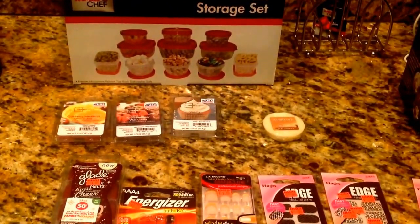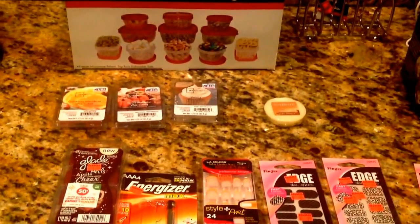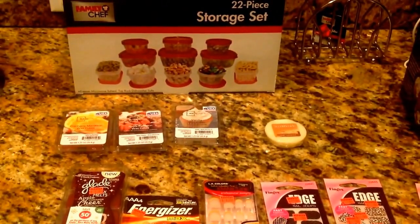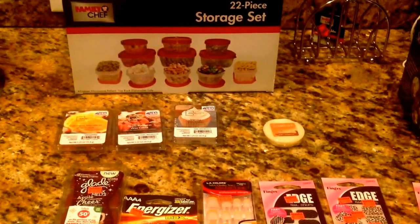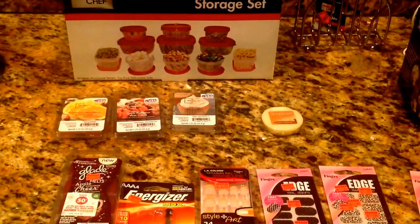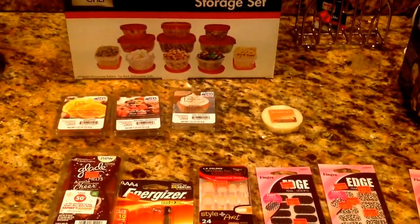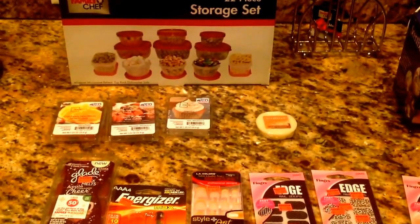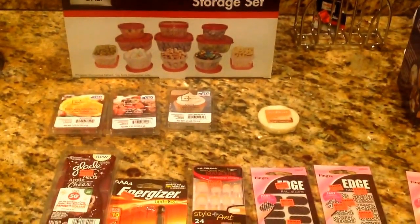Hello everyone, it's Misha at Just Some Ideas. I am back with another haul video. I know it's been a few weeks since I last did a video. I was very sick and I couldn't barely talk, but now I am back in the swing of things. I just want to show you some of the items that I picked up over the last couple of weeks. Let's get started.